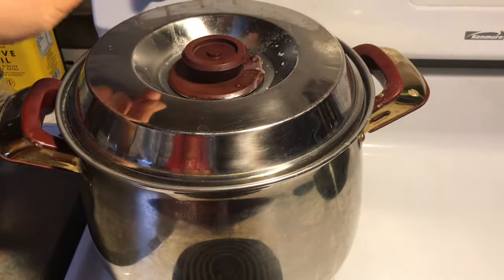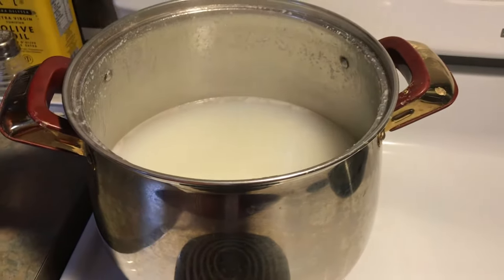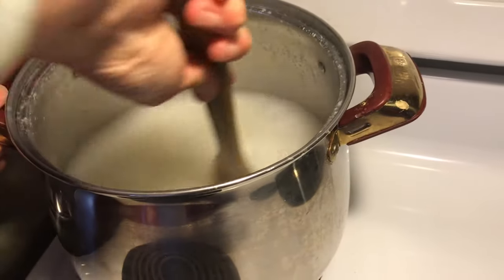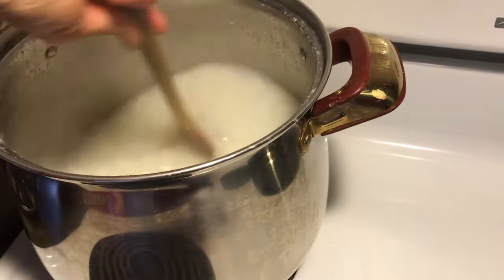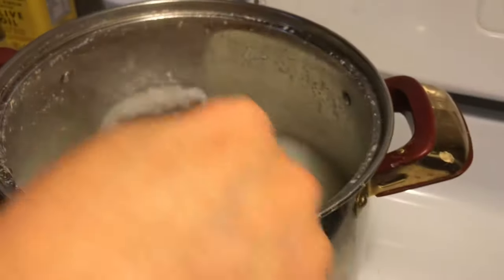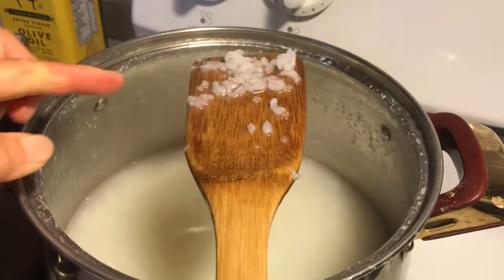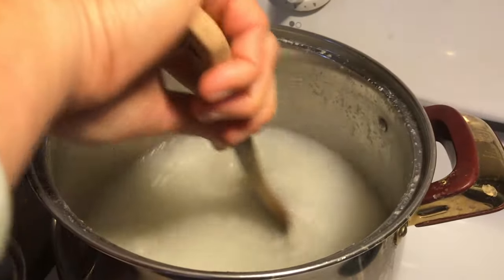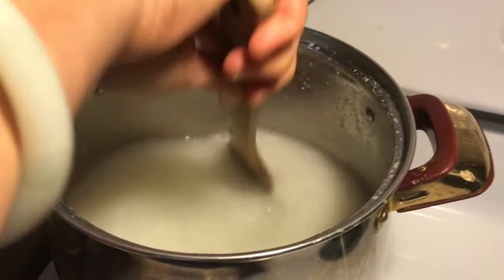The congee has been sitting for half an hour, so I'm going to open it and check it. This is not quite the texture I wanted yet — it's not fully mushy looking. So I'm going to stir it.